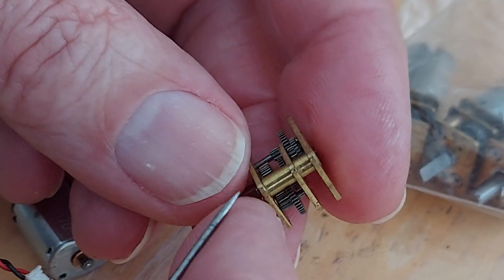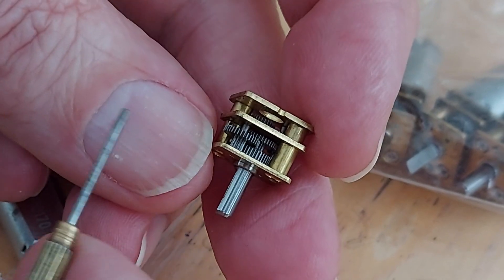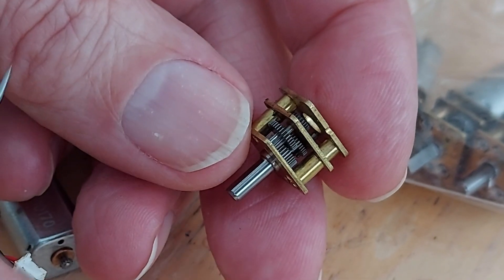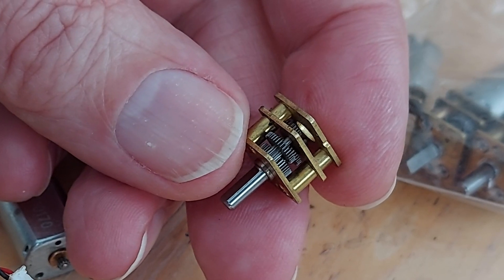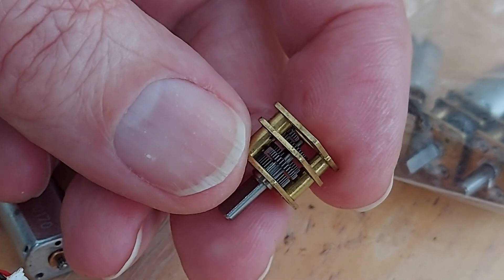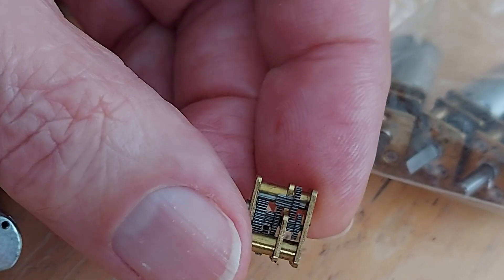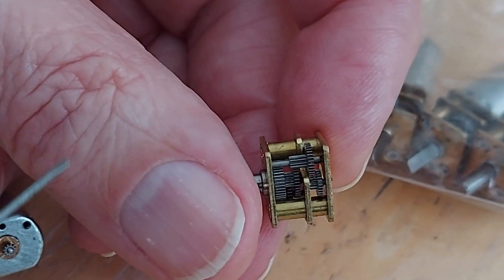I don't know why you would want to take it apart unless you want to change the gears, in which case where are you going to get other gears? Why would you want to take it apart? Well, I don't know — they've got a reason, obviously.